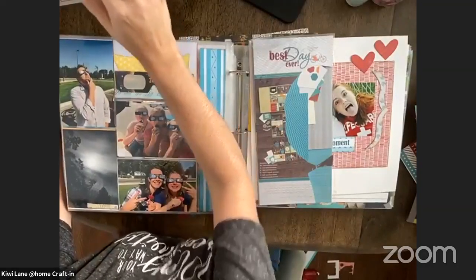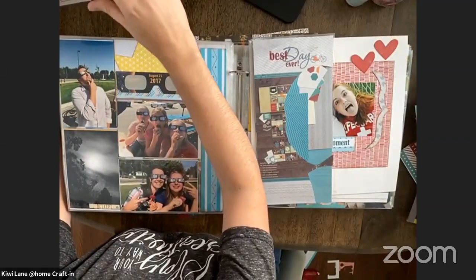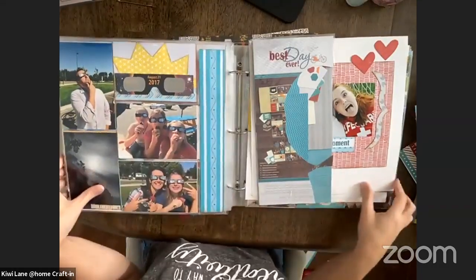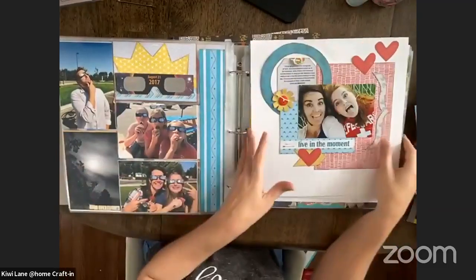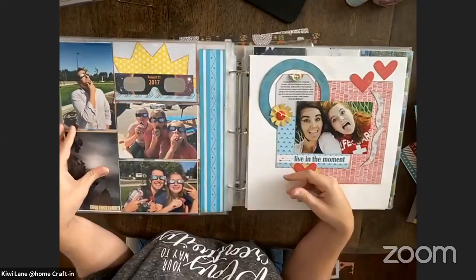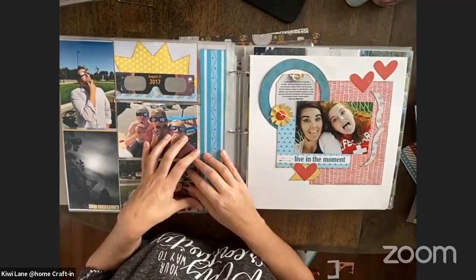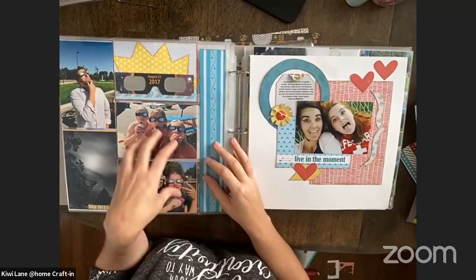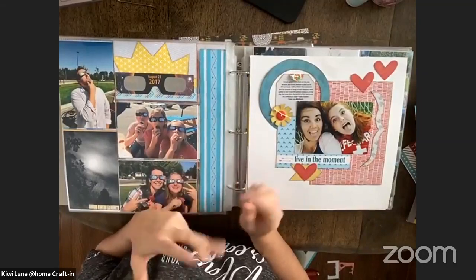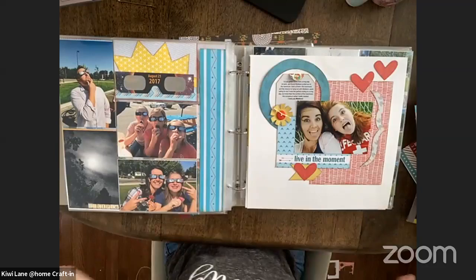Let me stop sharing and go back. Hopefully we didn't lose anyone there. So if you have these papers, hopefully I encourage you guys to pull them out and start creating, or go to the shop and find some inspiration. And if you don't have these yet and want to purchase them, tomorrow is the last day of the sale. Of course you can buy them when they're not on sale, but why not get them while they're on sale?